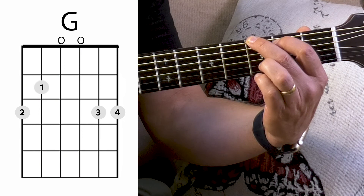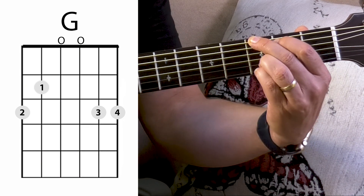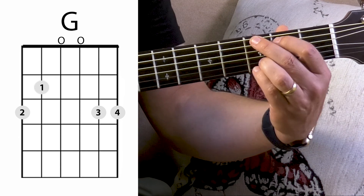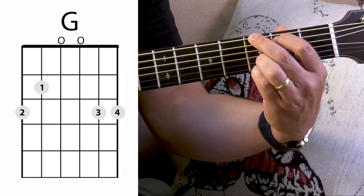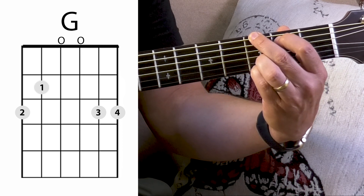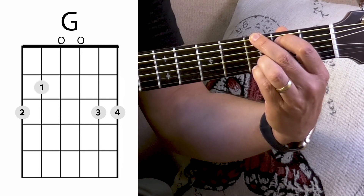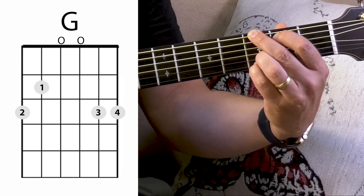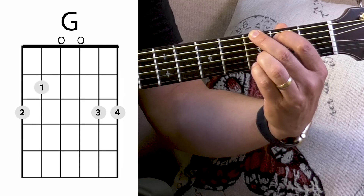Start off with a simple strum. Go ahead and make a G chord in your left hand — follow along with me on your guitar. The G chord I'm using is this four-finger G. I've got my second finger on the sixth string on the third fret — that's the low string. My first finger is on the fifth string second fret, and I've got my third and pinky next to each other on the third fret of the second and first strings. There's a little diagram up here you can look at.